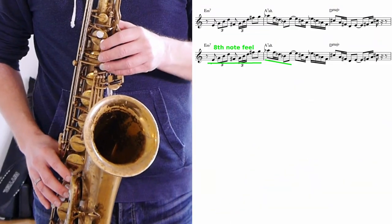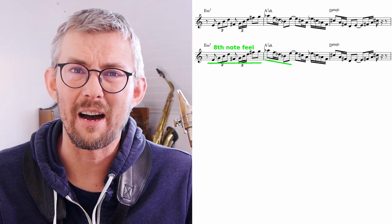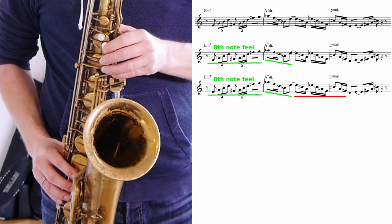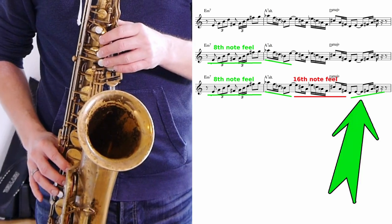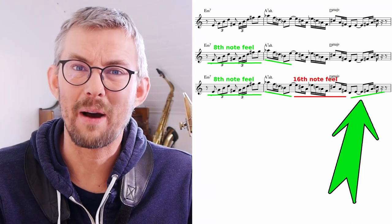The rhythm in the first line: one and a half bars is an 8th note feel. Then suddenly I go into this 16th note feel. I end the last part of the bar — in bar 3 — on that 8th note feel again.